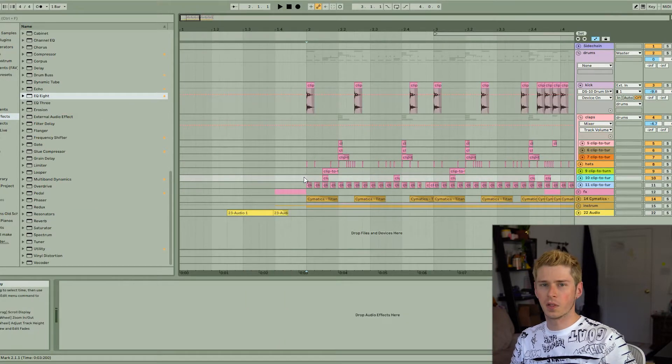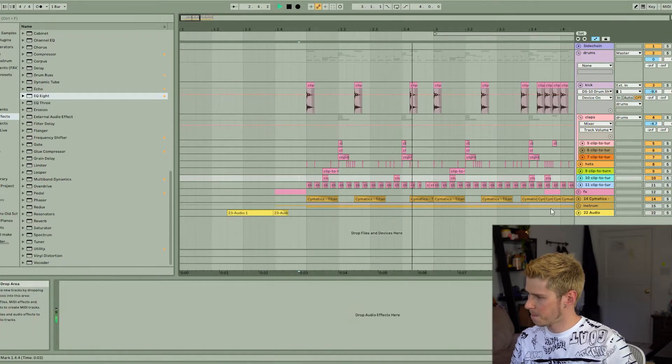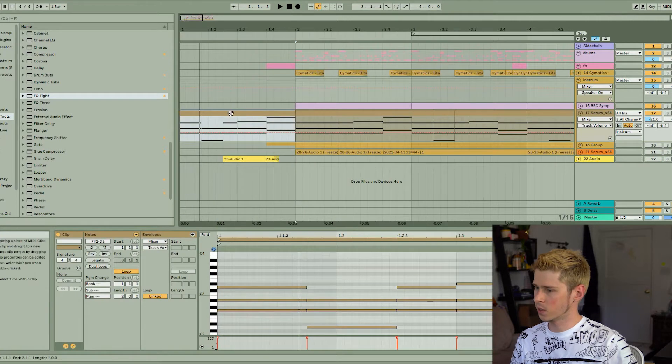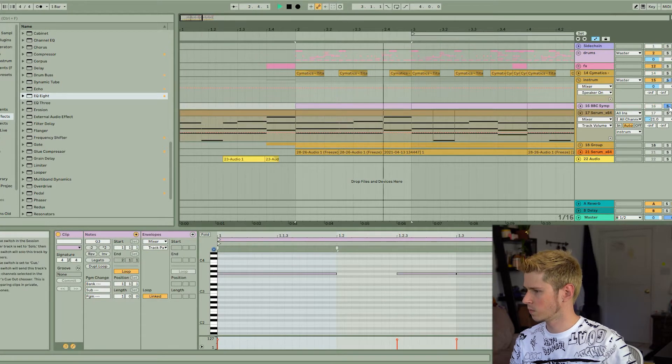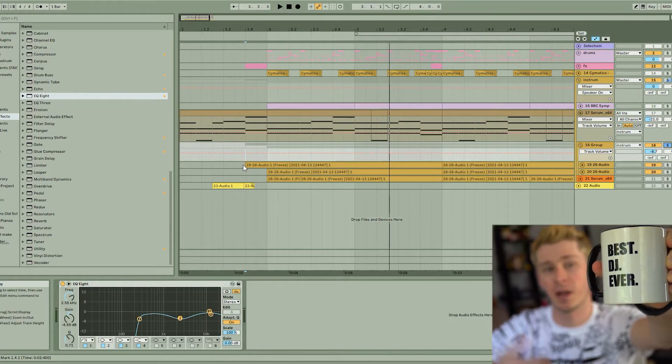Threw an 808 in there to fill it out a little bit. Added these lo-fi chords and some strings. And finally, needing a lead, I went and found my coffee cup.